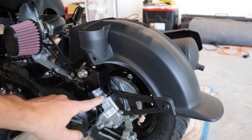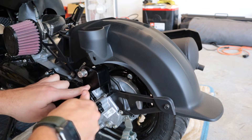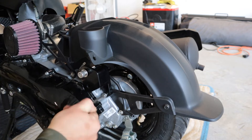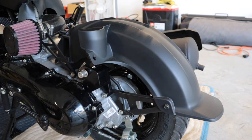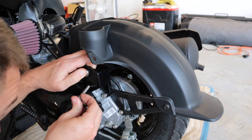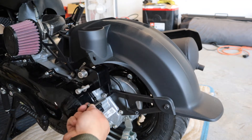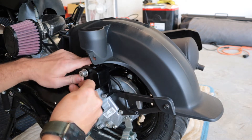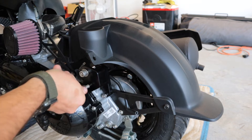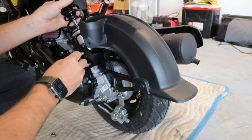For the bottom allen key bolt it's a 5 millimeter — you're going to need three different sizes. The other one I'm using right now is a 5, and then another one I think is a 5.5. Leave that one a little bit loose down there so you can finagle it to whichever way you want. I actually got it too tight so let's loosen that back up so we can line this hole up. Get that started, and we'll get back to the top one and get the shock on.